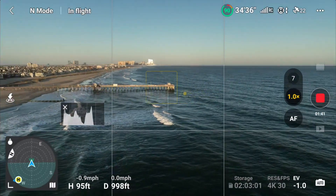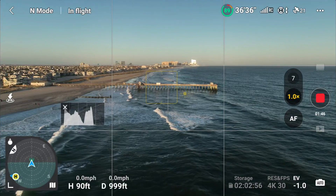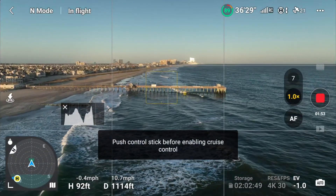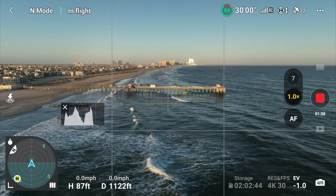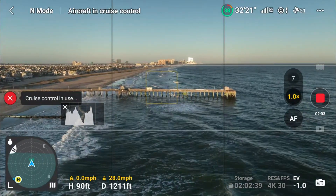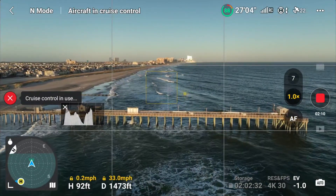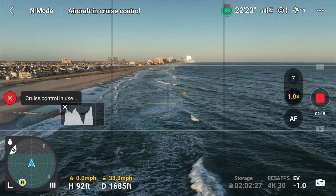Let's look toward the pier. Maybe we had too much sun or something before. Let's try to fly down there in cruise control. Going straight ahead at about 25-26 miles per hour — cruise control enabled. It seems to be going fine this time. I really like this cruise control.